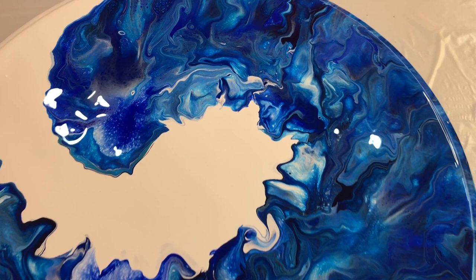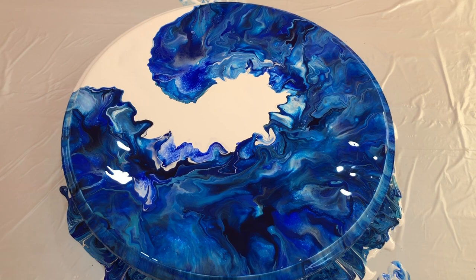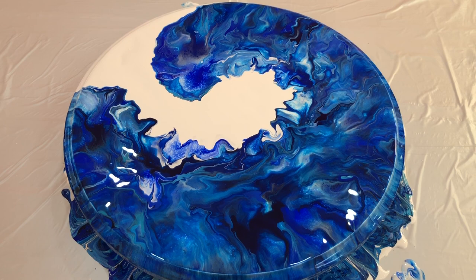Yeah, nice beautiful wave here — I love it! Well, if you did love this video please do hit that thumbs up button and show me your support. Also, please consider subscribing to my art channel. Well, that's it for today and I hope to see you all in my next video. Until then, take care, bye, happy pouring!